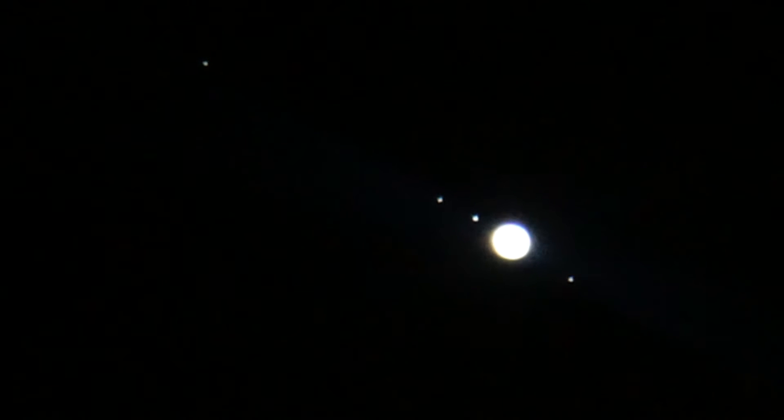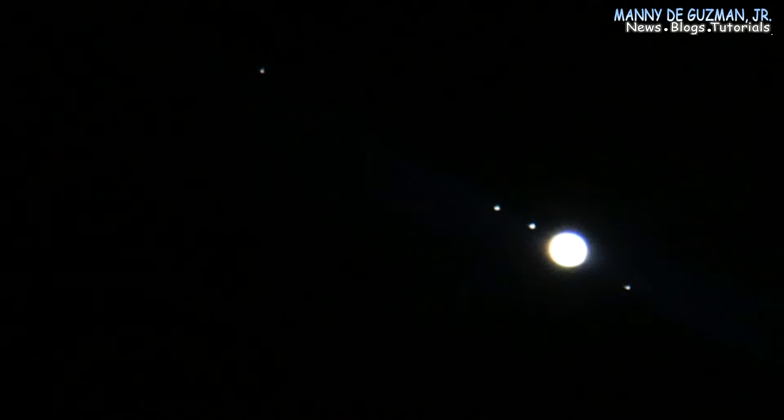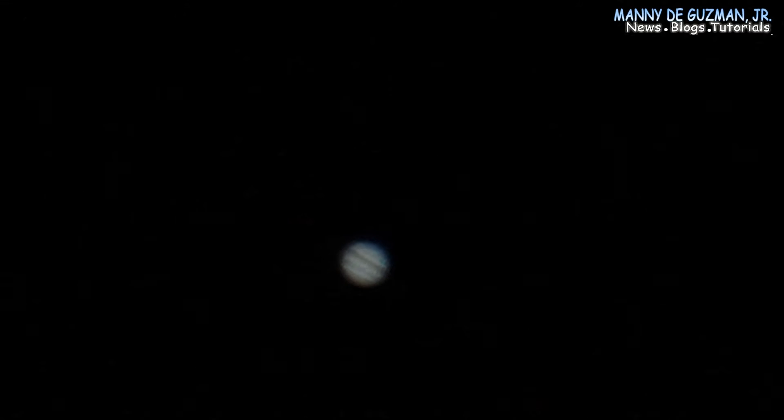Here's Jupiter with the four moons visible. Let's reduce the exposure. There, you can see the bands.